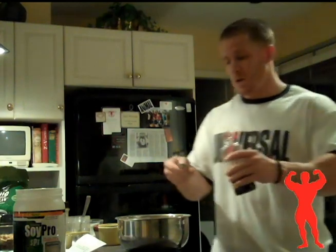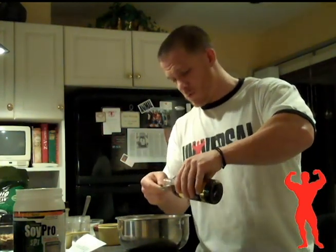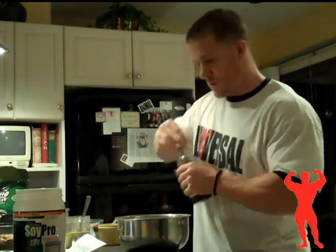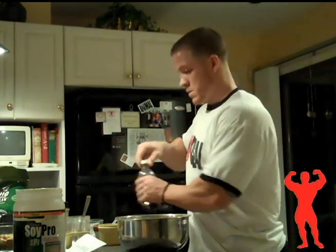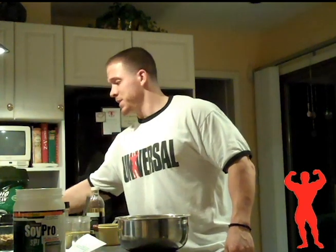It also calls for maple extract. I didn't have any maple extract, so I used vanilla. You can really use any kind of extract you want depending on how you want your muffins to taste. I'm a big fan of vanilla, so I'm going to use that. And then last but not least, we are going to add in some water — two-thirds cup of water.